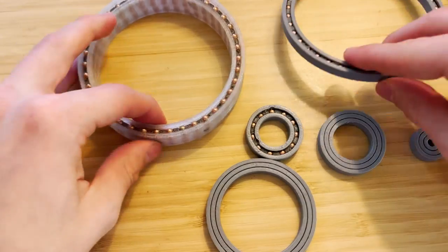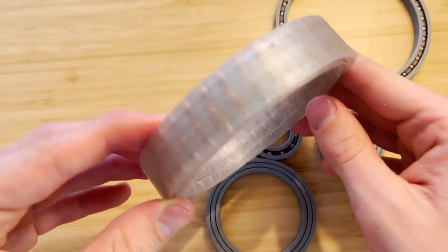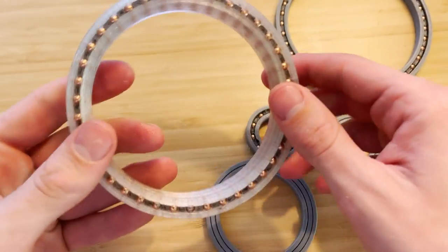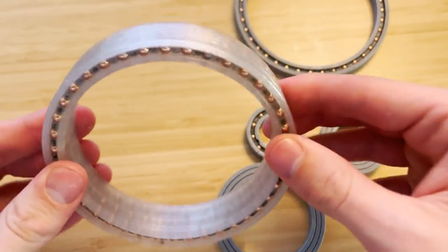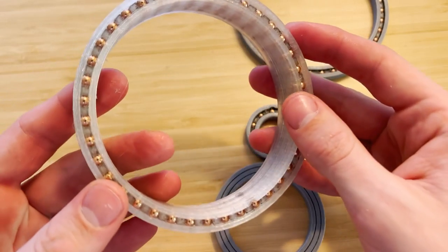That's why I printed the triple-layer version — this one was printed in PETG, but it's the same diameter. There is absolutely no way I can push this out. This is the strongest bearing I have — nothing is going to tear this apart.